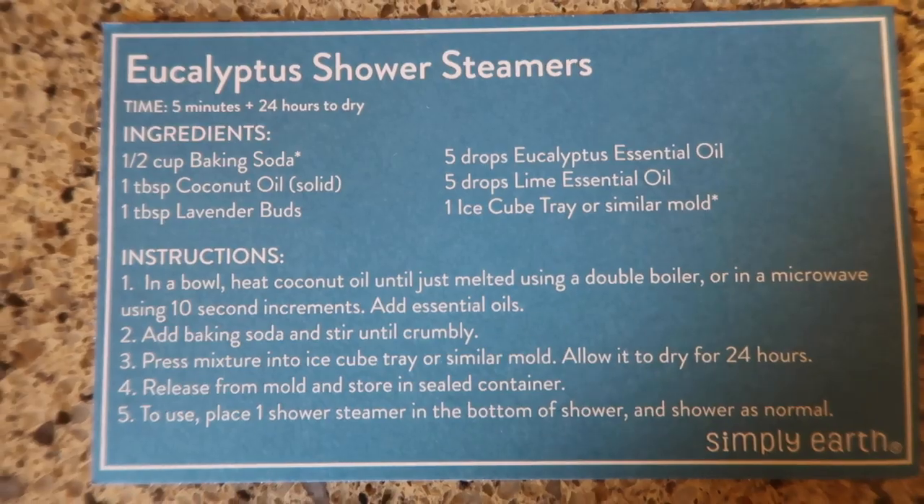That's the box - I always enjoy these. I definitely like this box because we use essential oils constantly around our house, so it's not a waste of money if you use it. Anyways, I'm gonna show you guys some recipes.